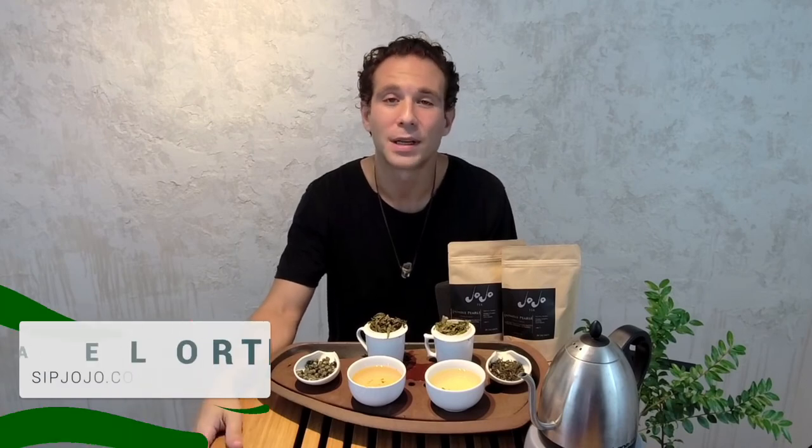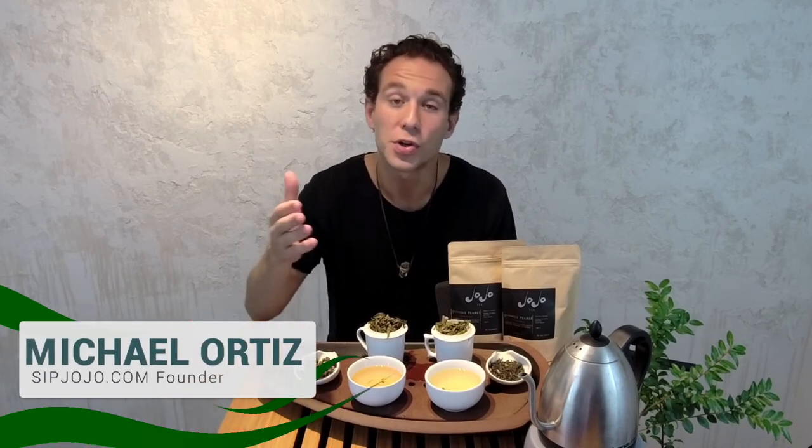Lastly, green tea always has a time release on the caffeine. Whenever you drink green tea, it's going to take about two hours before that caffeine is really released into your bloodstream. So we recommend drinking it while the sun is still out — get your green tea, and two hours later you'll still be rocking and rolling. Thank you so much. Cheers.